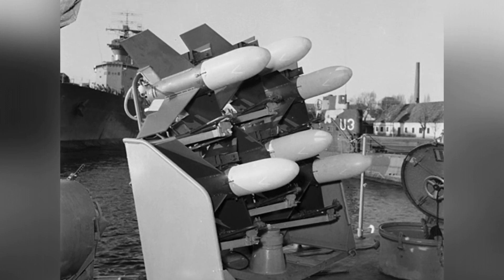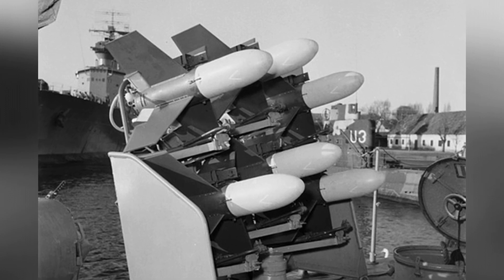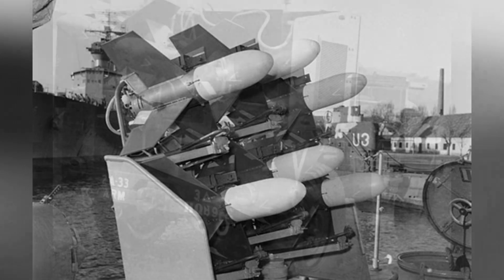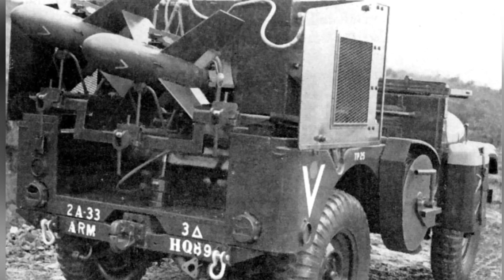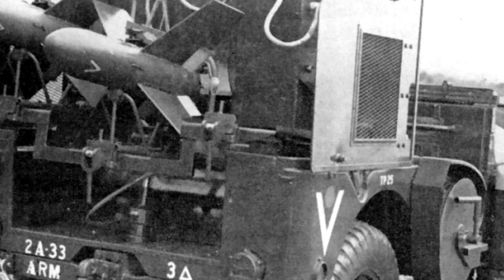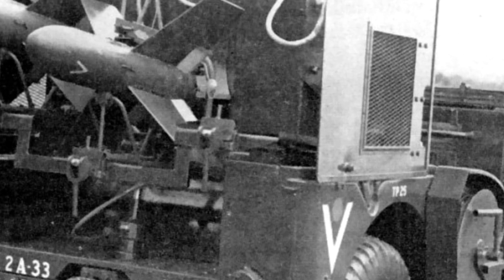In 1958, the United States conducted another round of testing and evaluation on the missile and purchased the SS-10 as temporary equipment, and later purchased the next generation SS-11. Israel purchased the SS-10 at the end of 1955, but these missiles were delivered too late, and the Israeli army did not use them in the 1956 battle.